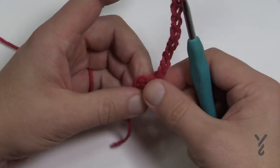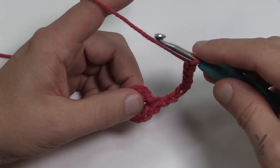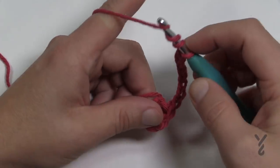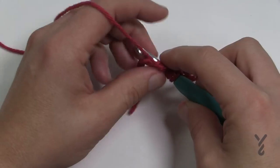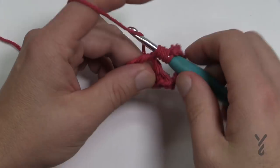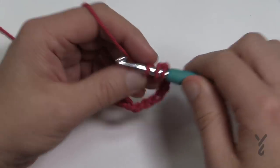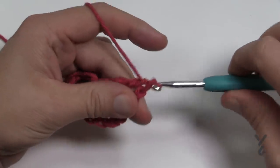The pattern gives you instructions for the next spoke but it's actually a double treble, so wrap the hook three times — 1, 2 and 3. Insert right into the center of the ring, yarn over and pull through. You have five loops on the hook. Yarn over pulling through two, yarn over pulling through two, yarn over pulling through two, and two — and there is your next spoke.